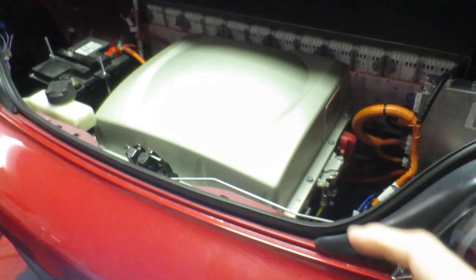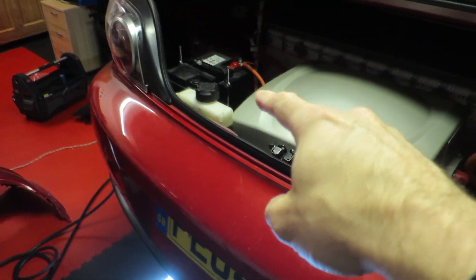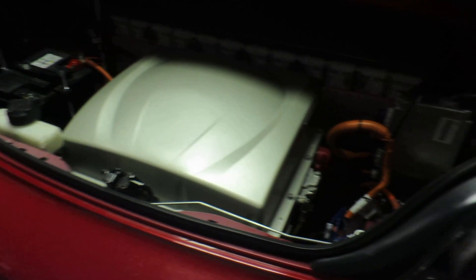So updates on the car — done a fair amount, lots of testing as well because there's a few things that were bugging me. The last thing I did was get the charger working — fantastic! It charges the low voltage battery and the high voltage batteries, got the BMS in there, all working beautifully, but I found that after about 15 minutes it cut off.